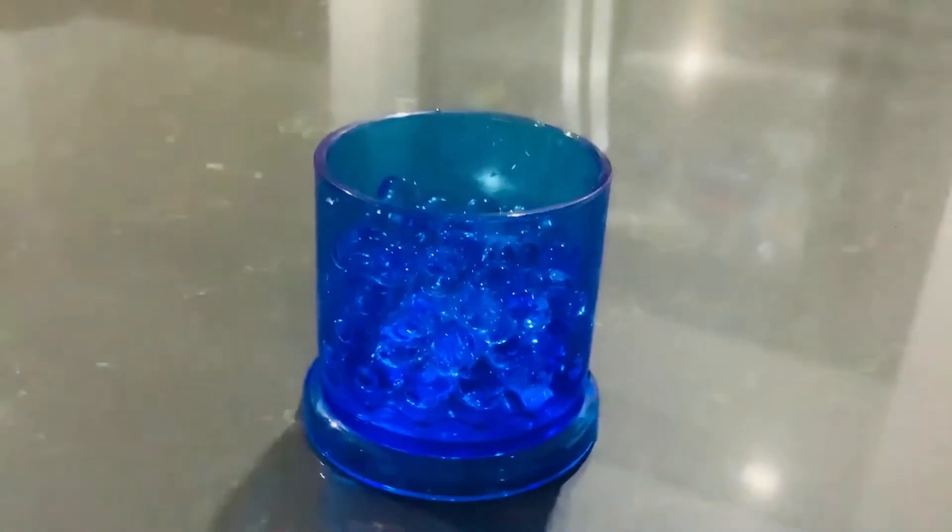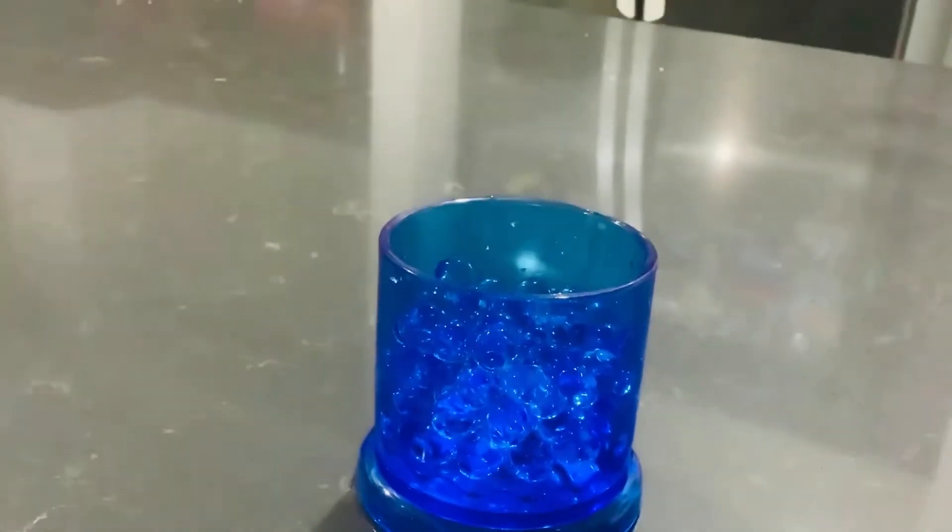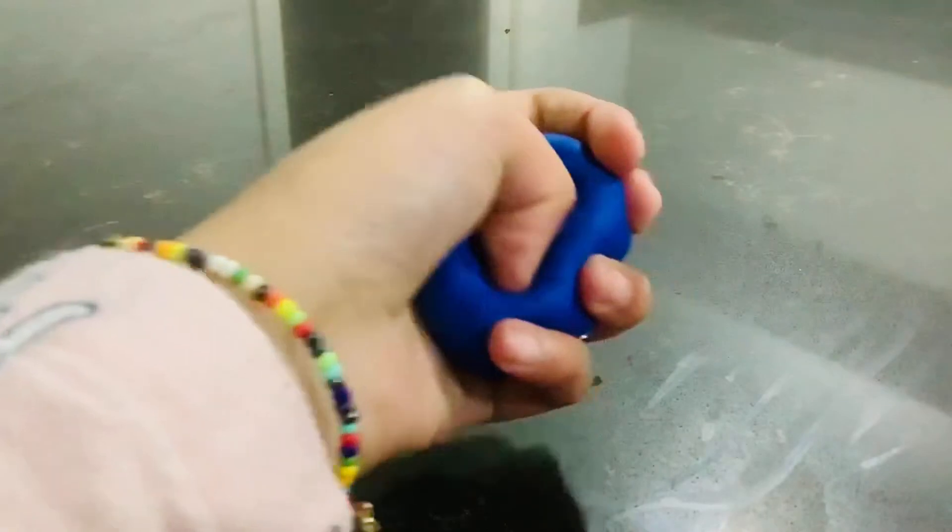I have a lot of other sun-colored balloons like this, so I might use these extra Orbeez in those balloons so we can have a whole pack of Orbeez stress balls.